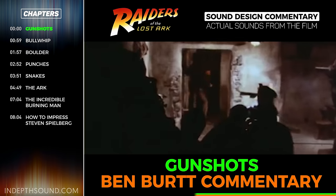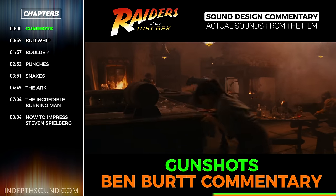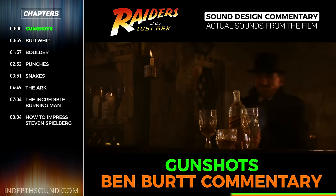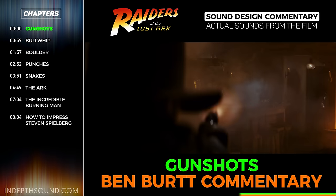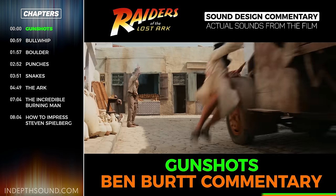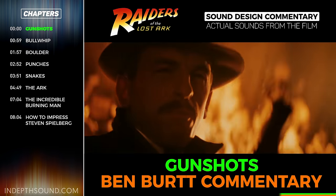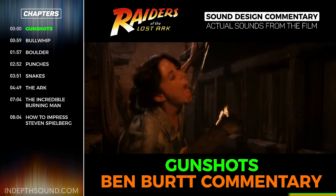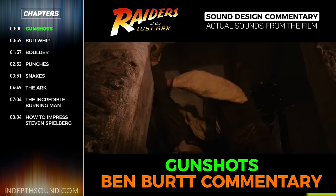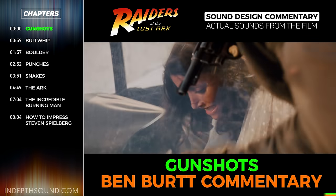The actual Indiana Jones gunshot was a .30-30 Winchester rifle that was recorded. We did a lot of different gunshots — we probably recorded a few hundred different guns in different locations. The Indiana Jones gunshot wasn't processed or really manufactured in any way in the studio; it was pretty much exactly as it is in the live recording we did.